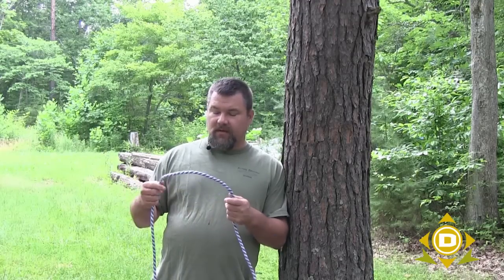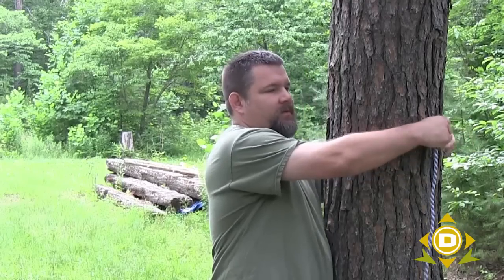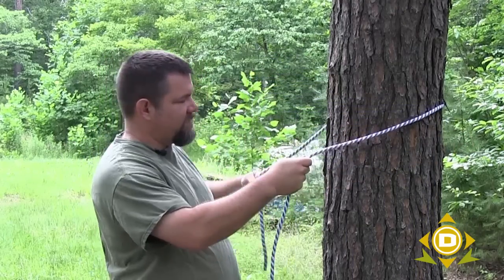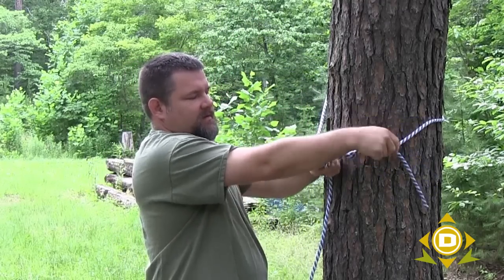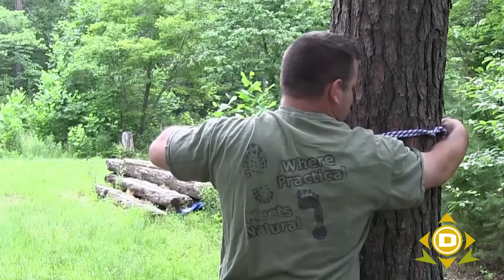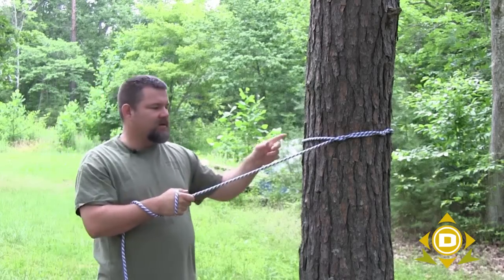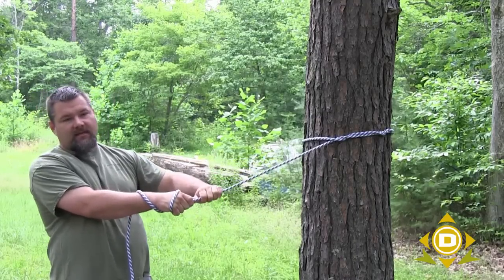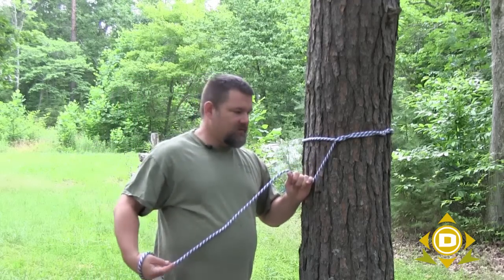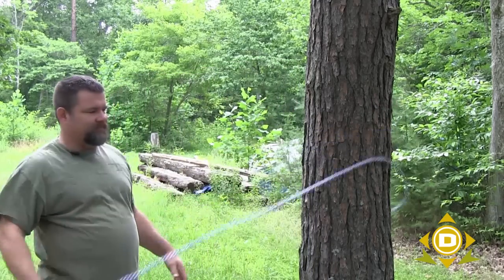Sometimes using a rope you don't actually have to use a knot. One of the easiest ways to utilize this rope is to simply put it around the object you're going to use it against and put tension on it. Take this rope, wrap it around the tree — you've got the long end here and the working end here — simply wrap it around itself and upon itself. Put the wrapped portion on the opposite side of the tree so it has tension, then pull with tension here. When you need to go, just grab the loose end and it's done.